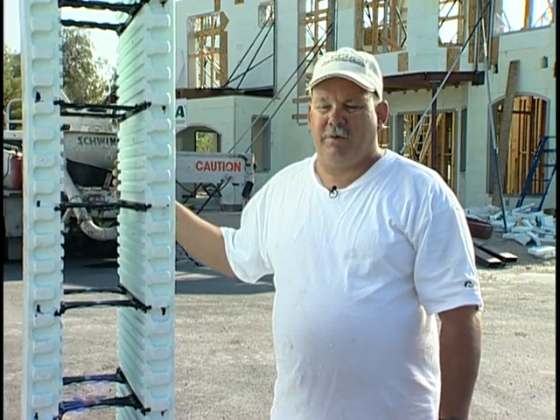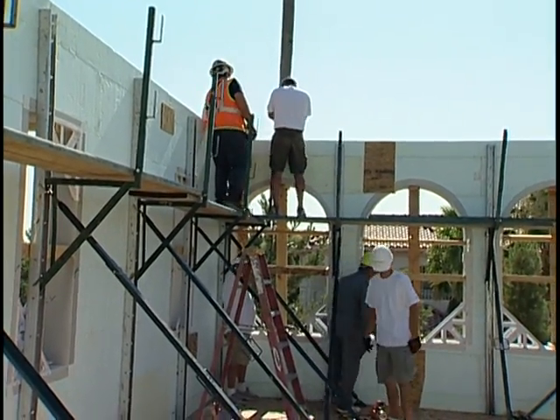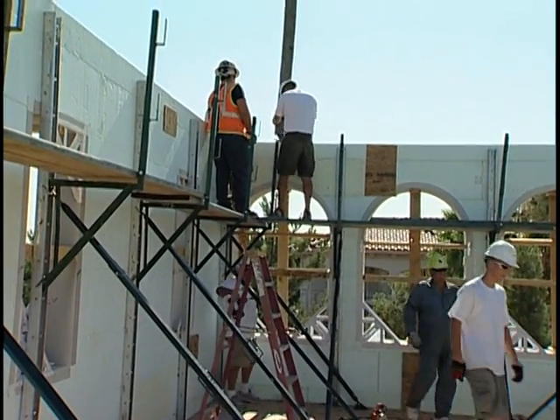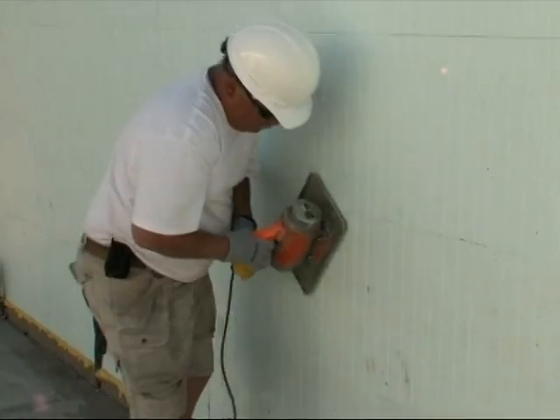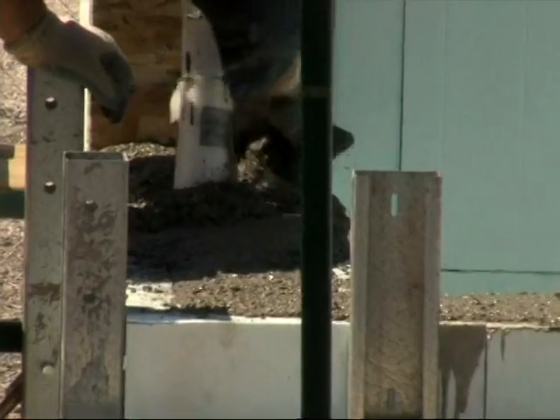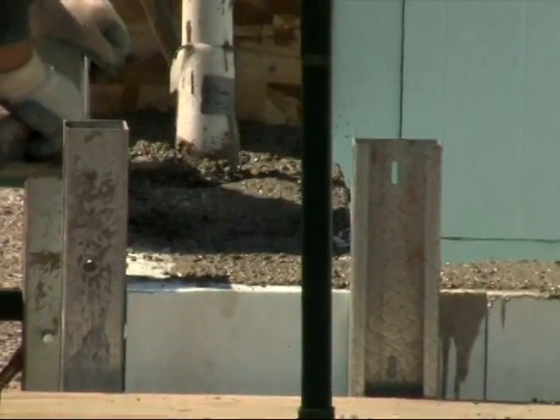For the concrete pour, you can see behind us we have the pump truck, and one man will be up there pumping. There'll be two people on vibration to consolidate the concrete, and there'll be a guy following around screeding it out at the top to make it nice and level.